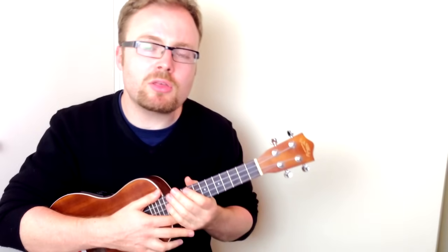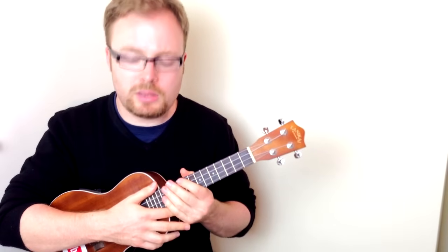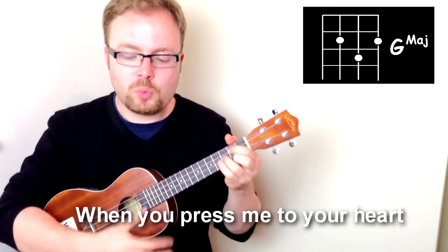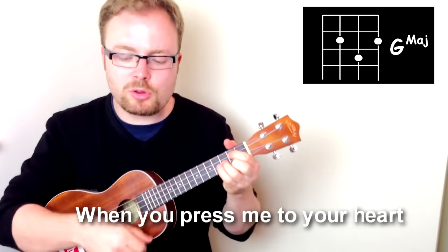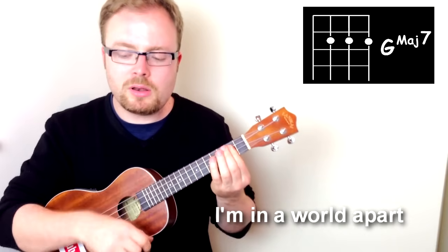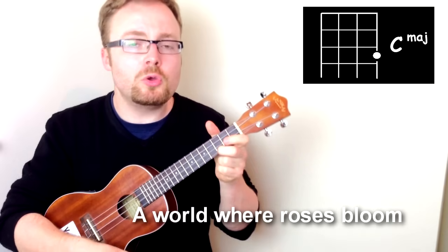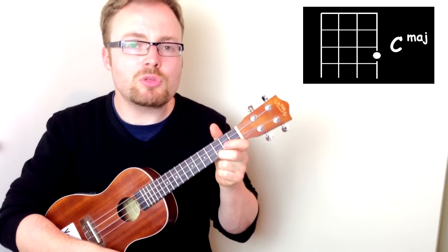And again, remember, you can play this as slowly as you like. Then we go on to the third line, which is really similar to the intro and the first line — it's G, G Major 7, E minor, C, like this. When you press me to your heart, I'm in a world apart, a world where roses bloom. And you can just play one downstroke on the C if you like.